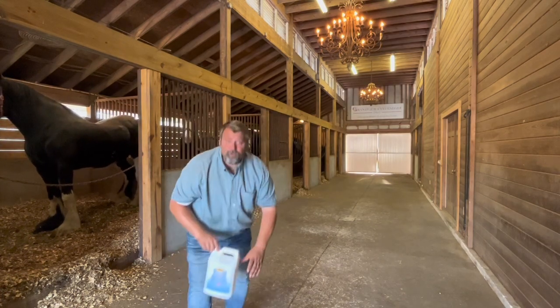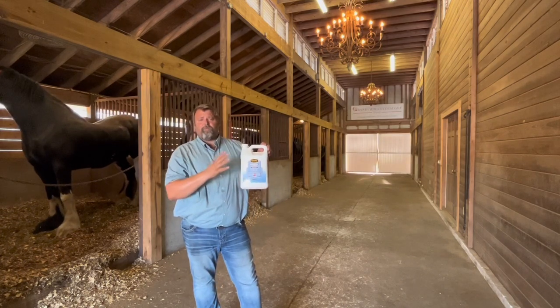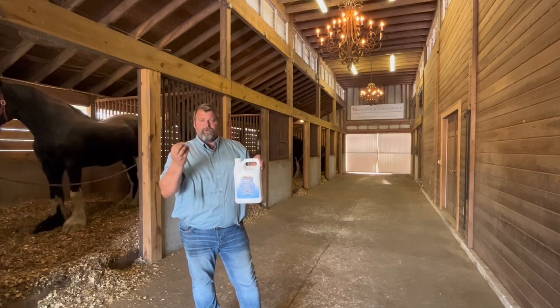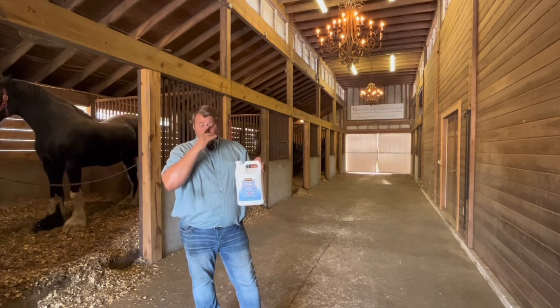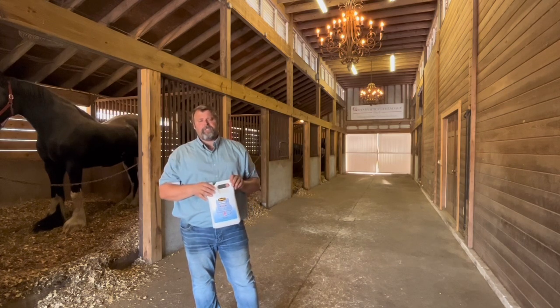The next product that we also put in is called Odaway. This just helps with the overall smell of the barn. This does not cover up smells — it actually entraps the smell and destroys it. We never use the system without having the Odaway in it as well, because it leaves a really nice fresh smell in the barn.